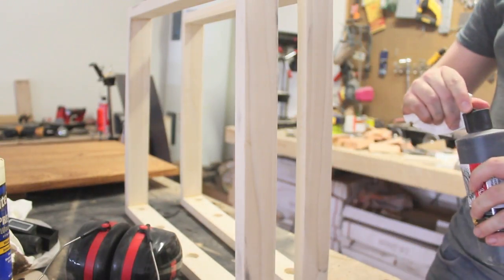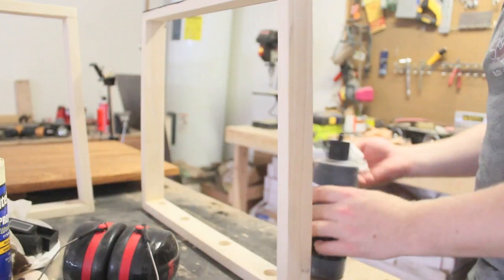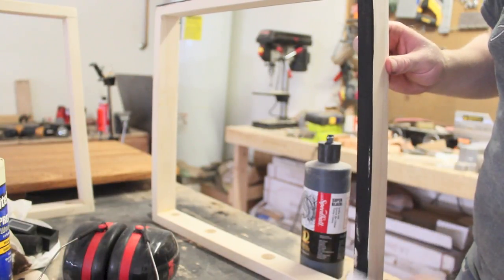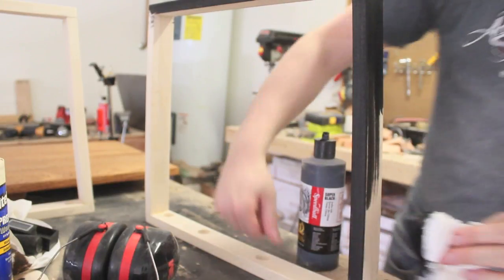I wanted the legs of the table to be black, so I used India ink made by a company called Speedball. I like to use India ink to blacken wood because you can still slightly see the grain of the wood through it, so it doesn't look like it's painted, but just stained jet black.